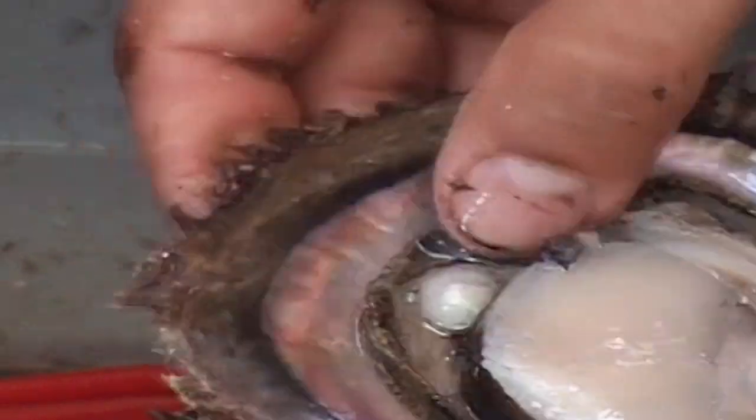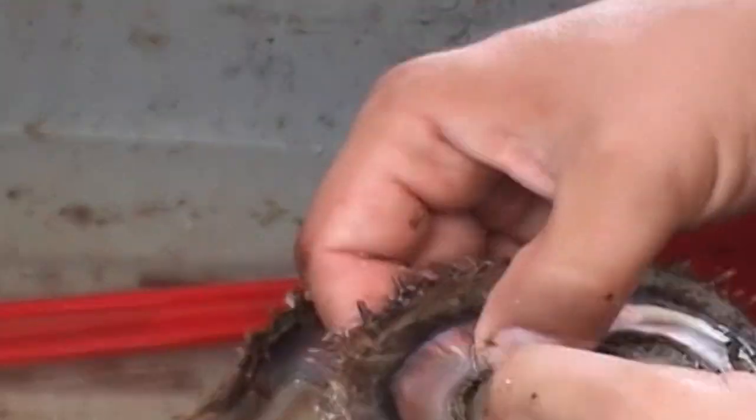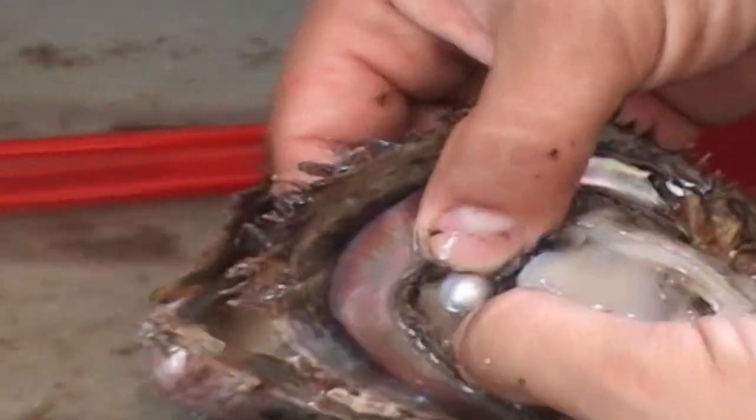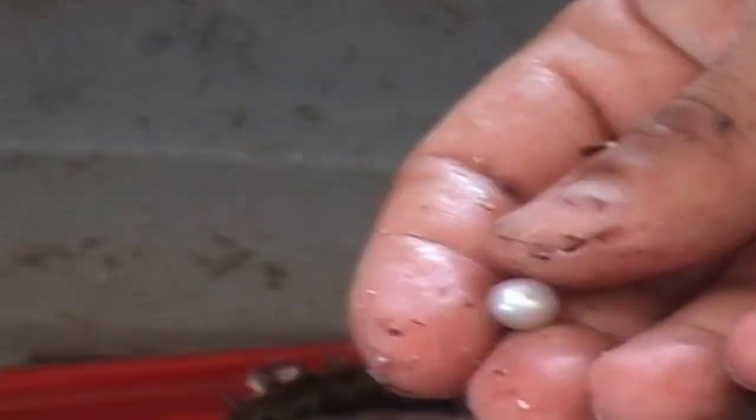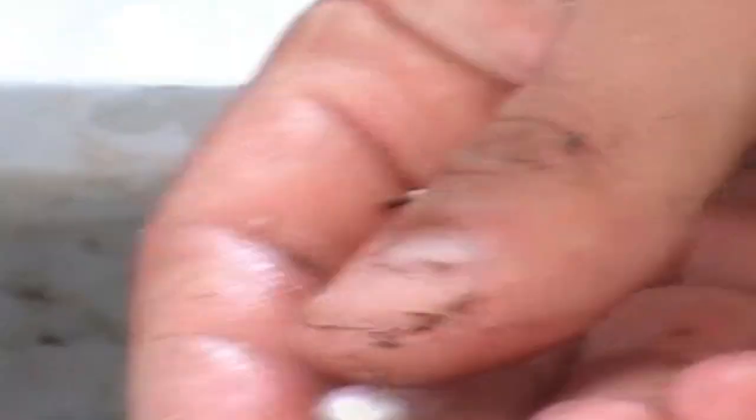On farm-raised pearl oysters, you can see pearl number one. All of the pearls are inside their pearl sack. The pearl sack is basically a very thin membrane of epithelial cells from the mantle. The mantle is that skin-like membrane or organ that grows attached to the shell and actually builds the shell itself, and of course it can produce pearls. That one was a white pearl.